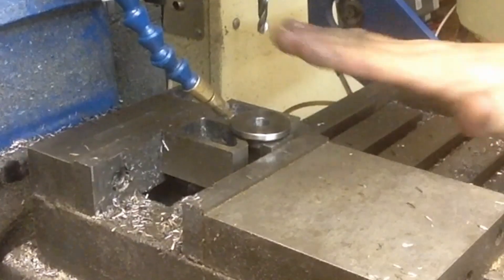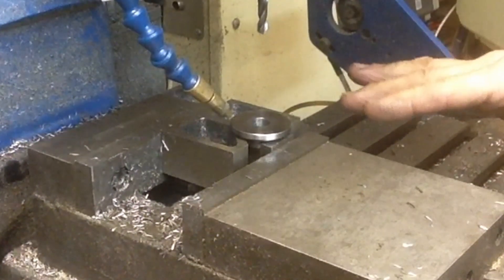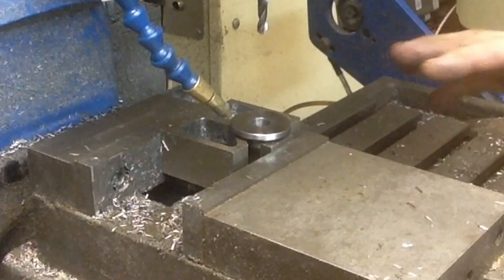We're on the nose pieces now. I've got a half-inch nose piece set up. Same setup, a little bit more precarious because there's not much nose sticking out. We're on the holder itself. We've got the shank going down, which is a lot to latch on to.